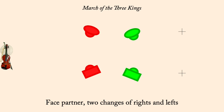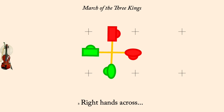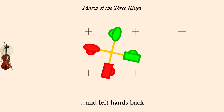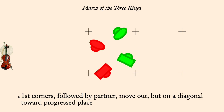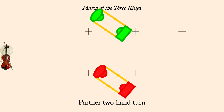Right hands across and left hands back. First corners followed by partner, out diagonally. Pousset progression, two hand turn.